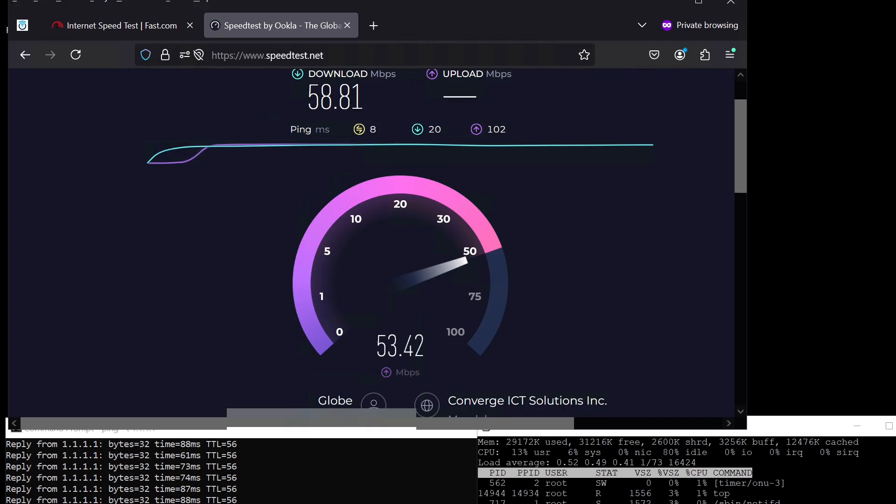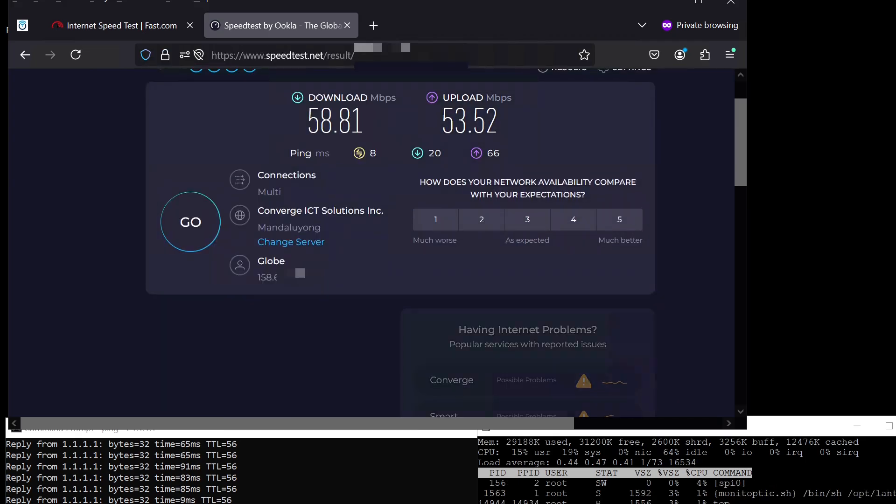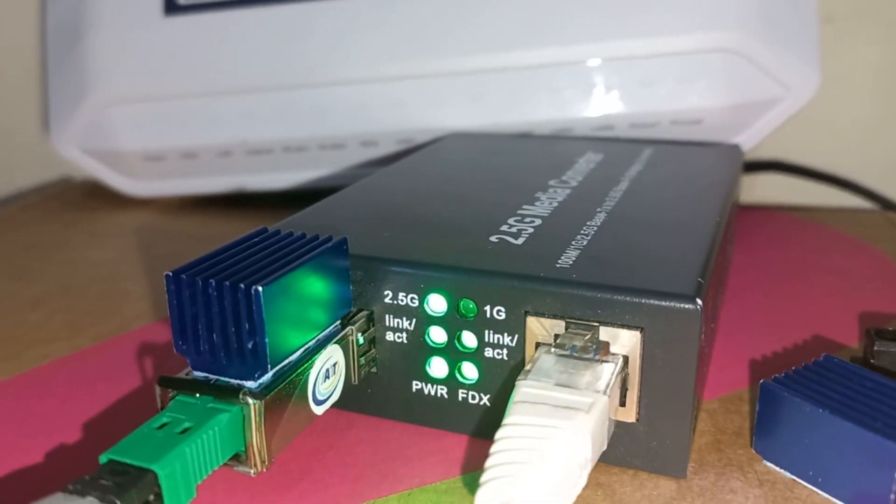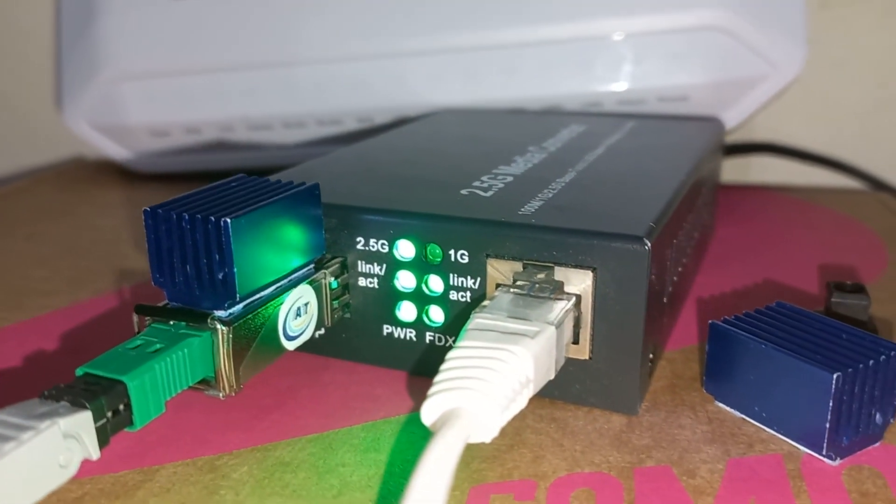I hope you will be successful in replacing your own GOMO ONT or other ISP's ONT. Please like, share, and subscribe. Join the Discord servers if you need help or assistance, and see you in the next video.